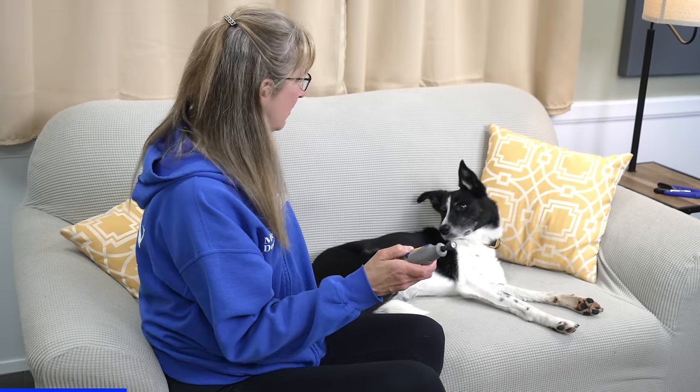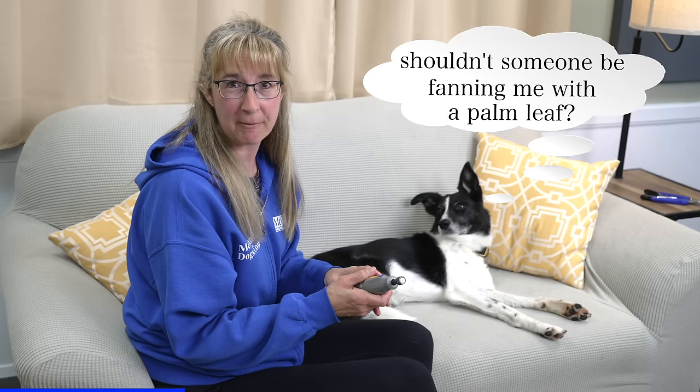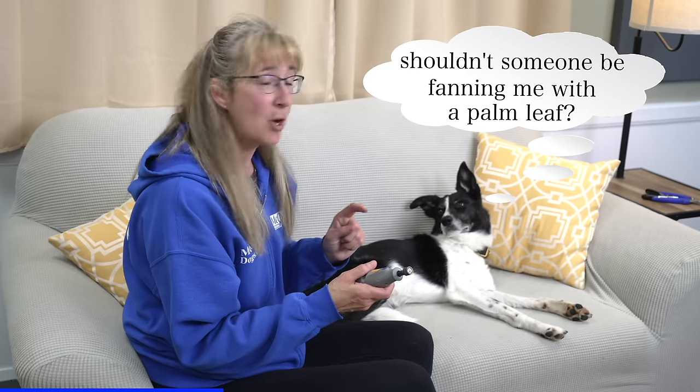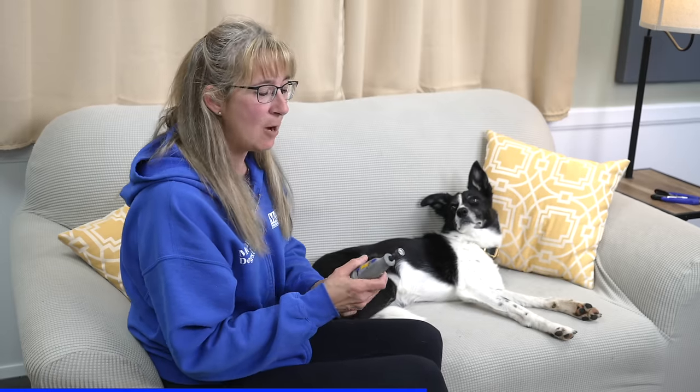First, we need to teach the dog to be comfortable with the sound of the grinder. I can do that simply by turning it on, rewarding her, and then turning it off — so she learns the good stuff comes when this sound suddenly comes on. Notice when I rewarded her, I rewarded her with her nose over here, away from the grinder. I want her to understand that the reinforcement comes from that place, because the last thing I want is for her to turn around and put her nose too close to the grinder. In addition to teaching the dog to become comfortable with the sound, we also need to teach them to be comfortable with the feel of the grinder on their toe.